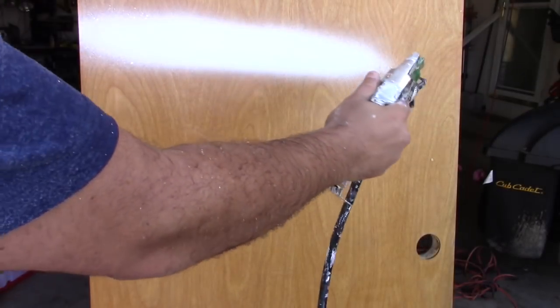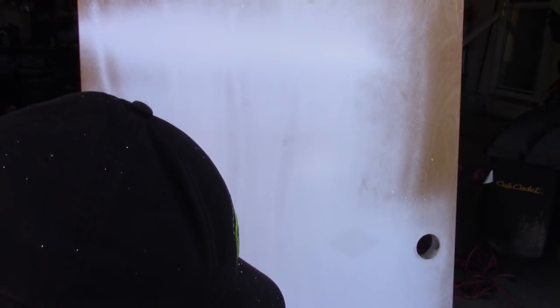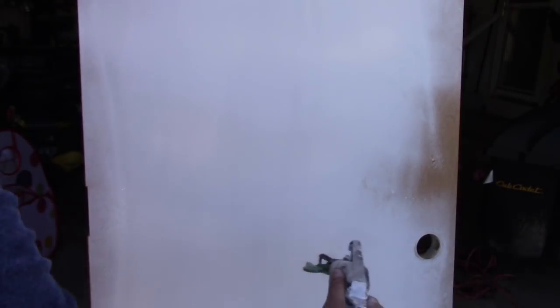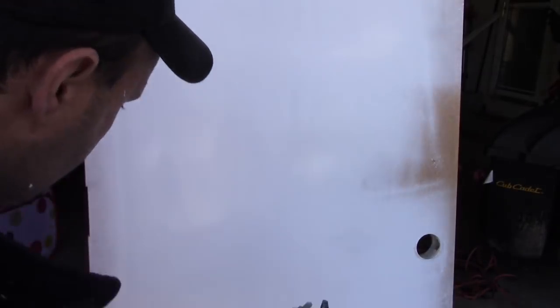Let's do some spraying. Make sure everything is tightened on this unit - all your hoses, every attachment - tighten with the wrench. This is just one coat and it's barely using any paint. It's a water-based latex paint with no primer on the door. There was no spitting on this gun. There was some water on the door since it was raining a little bit ago - I tried to wipe it off - but I just wanted to show you how well this sprays.